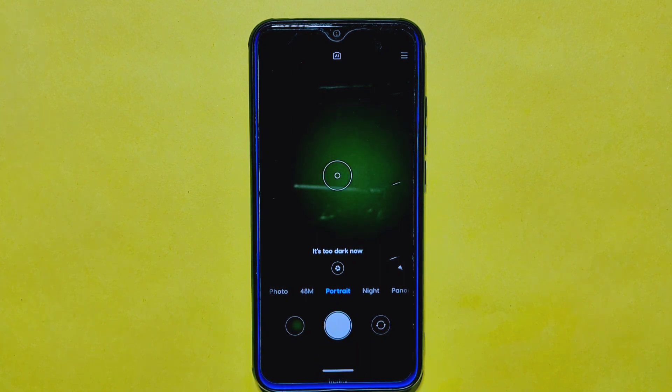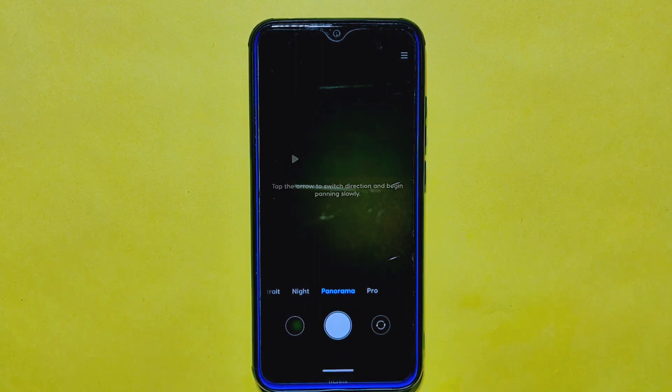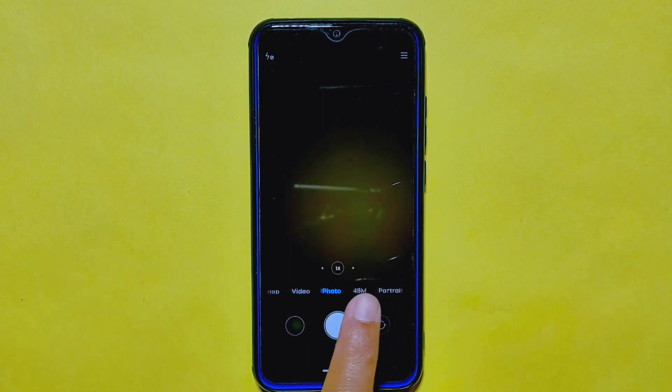And the best part is that all of these modes work flawlessly. If you are a fan of the Google Camera app, you will be happy to know that you can use it on the CurvasOS ROM as well. It's a simple process to install the app and start using it to capture stunning photos.